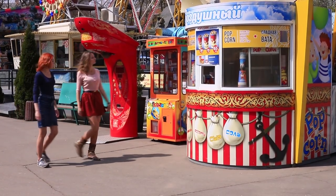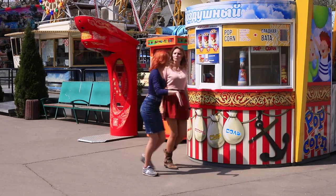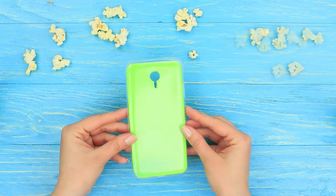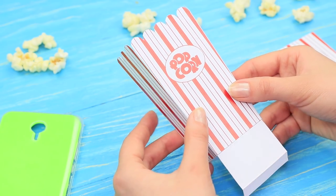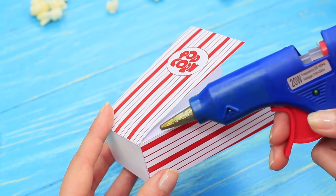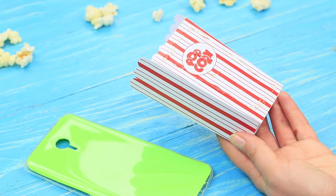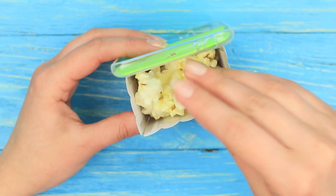My friend and I are going to the movies. We can't do without popcorn whenever we go there. But this time Redhead persuades me not to buy it. Print a layout of a popcorn box to fit the size of a phone case. Assemble the box and hot glue it together. Hot glue the assembled cup to the phone case and fill it with popcorn.